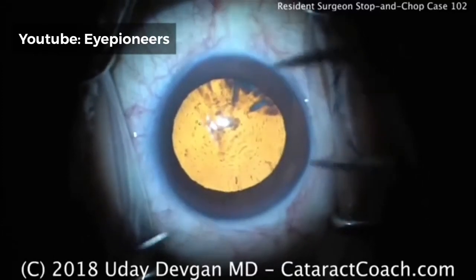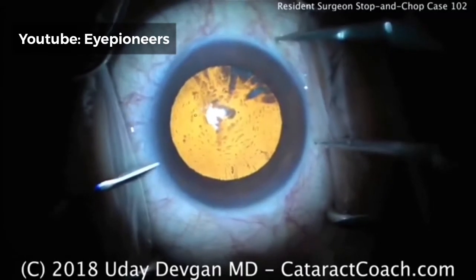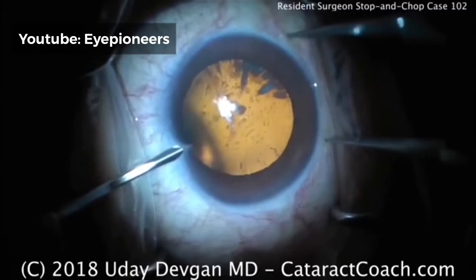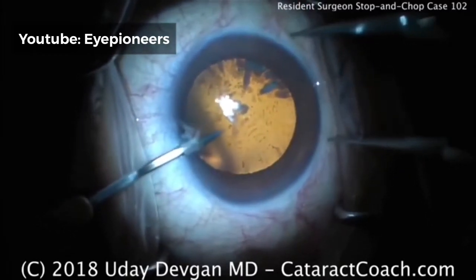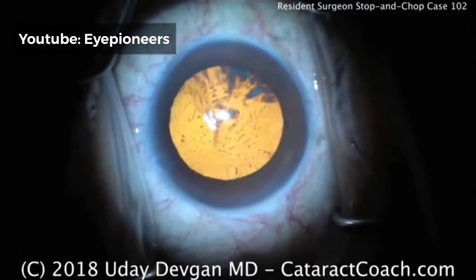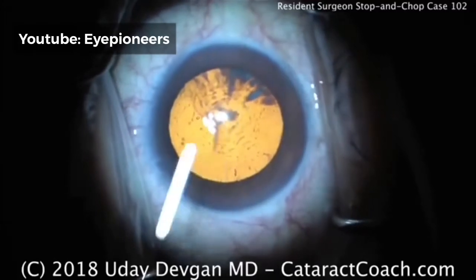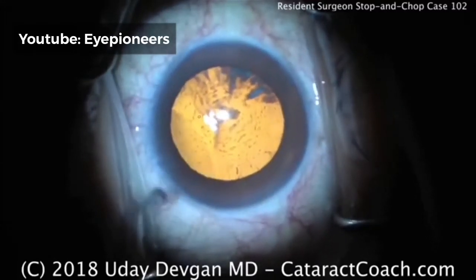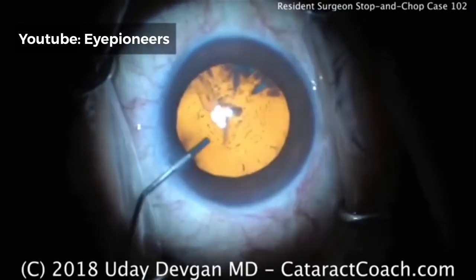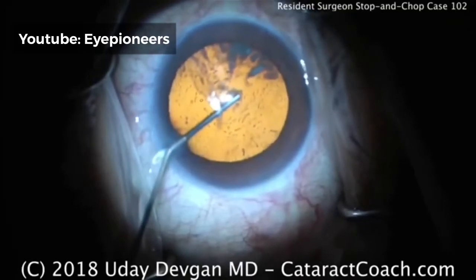This is cataractcoach.com and we're watching a resident surgery. This is August of the senior year for residency here in the U.S. This surgeon has done about 30 cases so far as a primary surgeon. There's the paracentesis being made. This surgeon is particularly talented — this is actually going to be a beautiful case. We have about 16 minutes total, which for August or the beginning of the senior year is quite good.